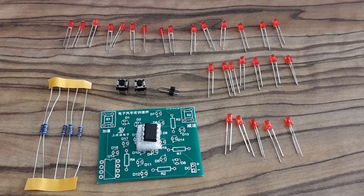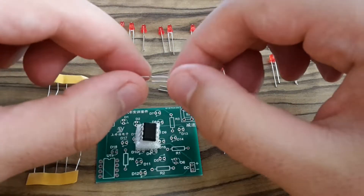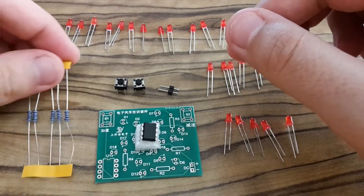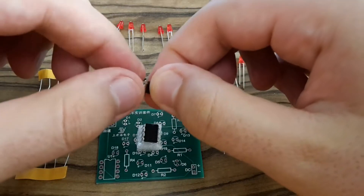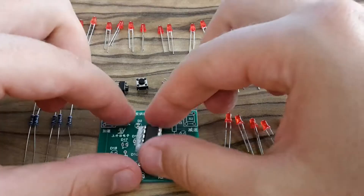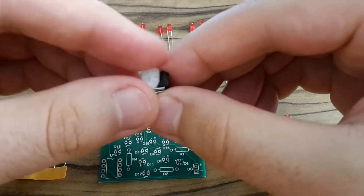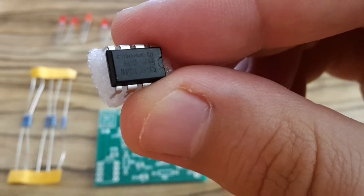And here it is. It should be an electronic windmill at the end, so let's have a look at the components they sent. Here are some LEDs, these are resistors, two push buttons, this is a pin header for power supply, and this is the most interesting component from the kit — it's a microcontroller from STC.